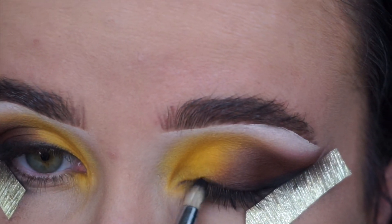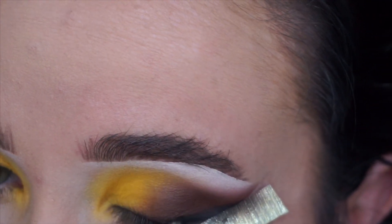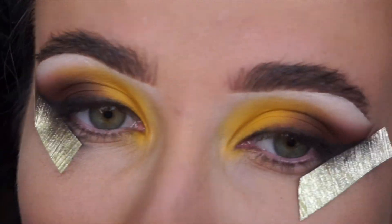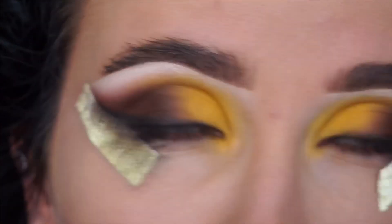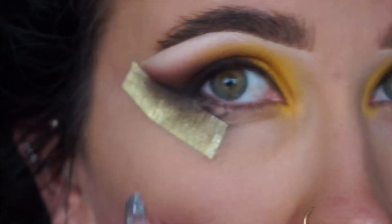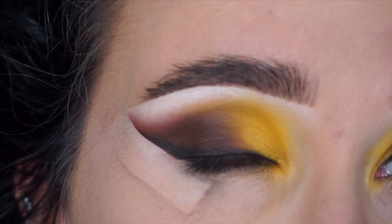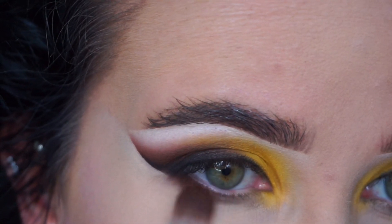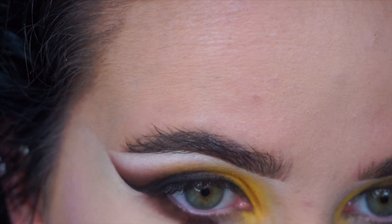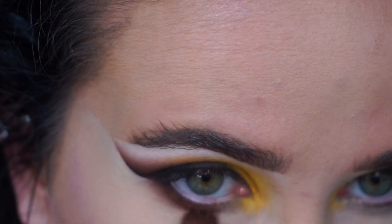Now I'm finishing the left eye but going back and forth, sitting back and having a look at how both eyes look and making sure they are the same — remember to always do this between each step. Now I'm taking off the tape and look at that. I don't find tape cheating; it's a really great way if you're learning or you don't want eyeshadow everywhere. Using tape for a while is literally what taught me how to do winged liner without it.